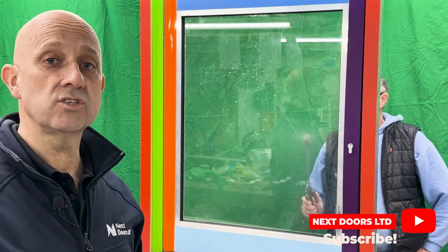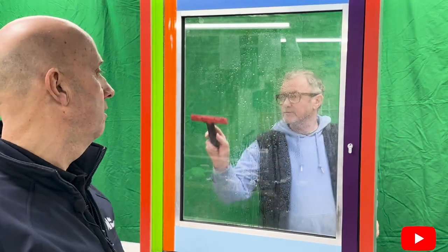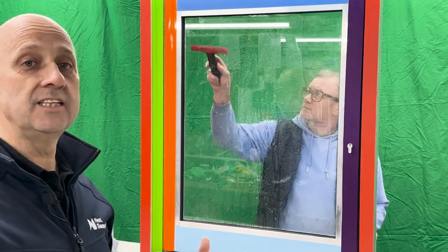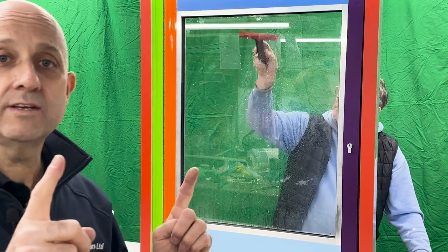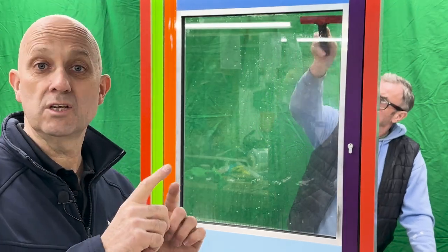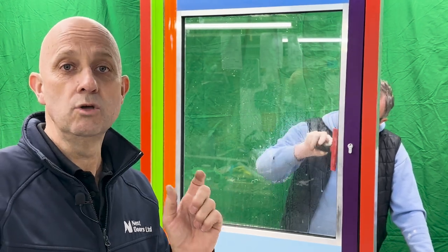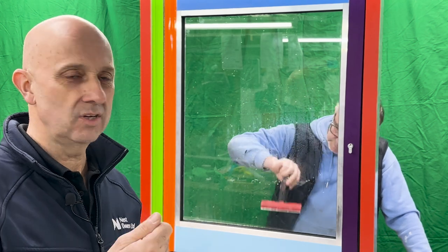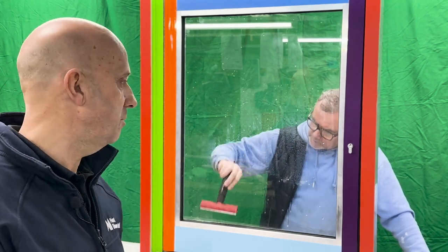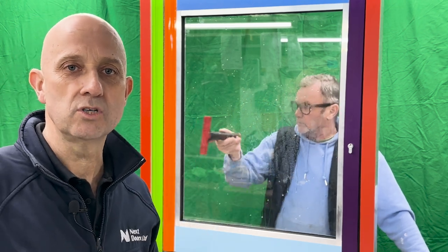It's just a light solution of washing up liquid — we use fairy liquid — and then give the glass a good scrape. We use a nice wide knife blade just because it makes life easier if you're doing a bigger area, but you can use just a regular utility knife blade in a holder, like a regular glass scraper. We use these wider ones because we do a lot more of it commercially.